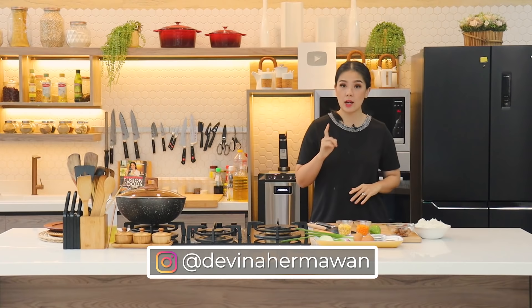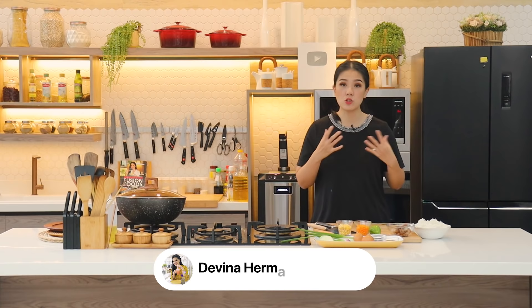Halo, selamat datang kembali di channel saya, Davina Hermawan. Hari ini kita akan bikin nasi goreng Hong Kong, yaitu nasi goreng yang lebih style-nya ke Chinese style dan tidak menggunakan kecap, jadi kayak nasi goreng putih gitu. Nasi goreng ini juga cocok buat anak-anak karena anakku juga suka.